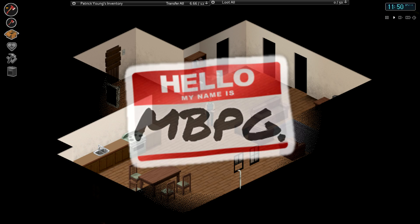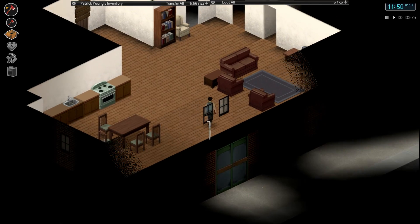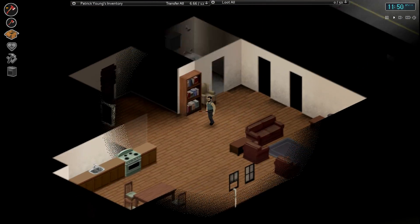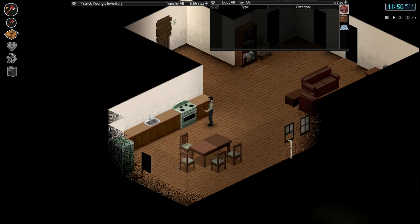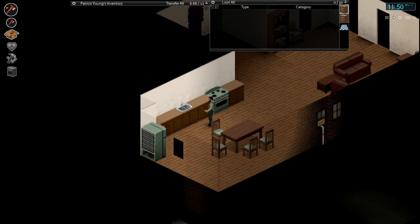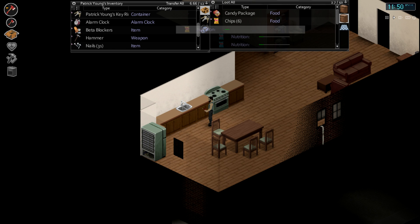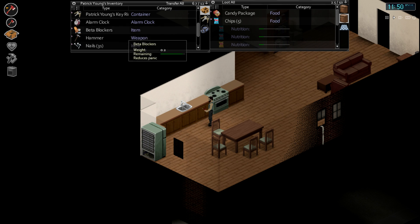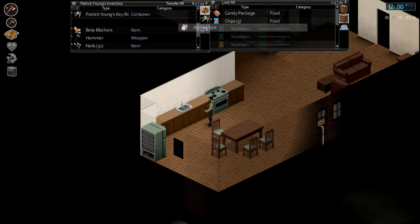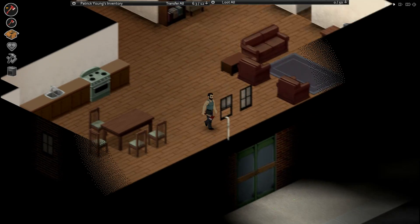Hey guys, how's it going and welcome back to Project Zomboid. If you remember last time we wanted to get this little sheep rope system up, we got some food from the Gigamart and just took a little look around town. We're carrying the alarm clock for the actual time in the top left, as a lot of you guys told me in the comments from the episode before, so thank you very much for that.